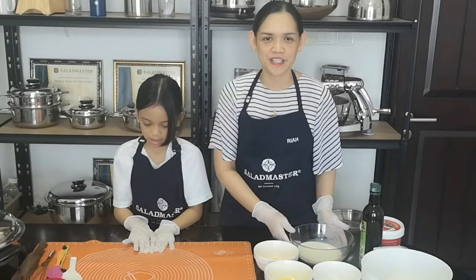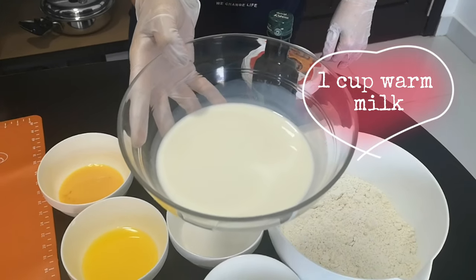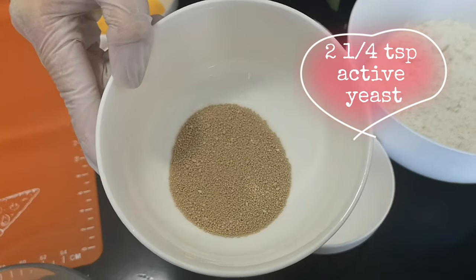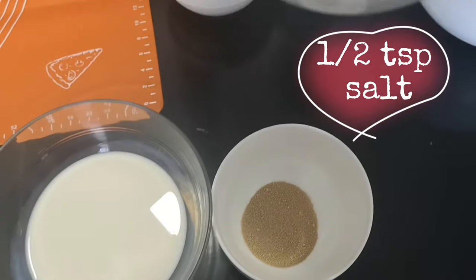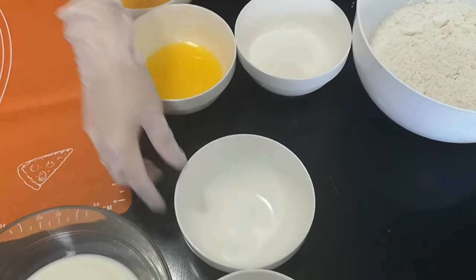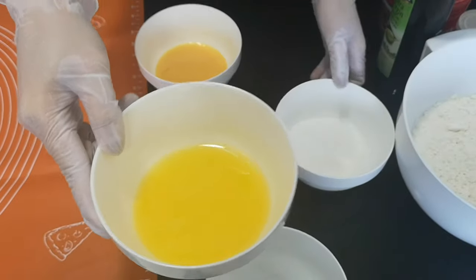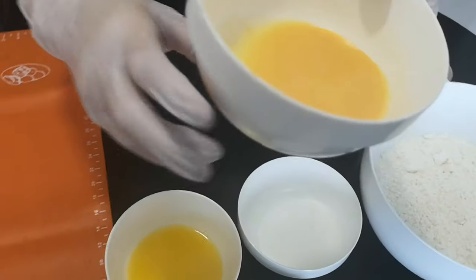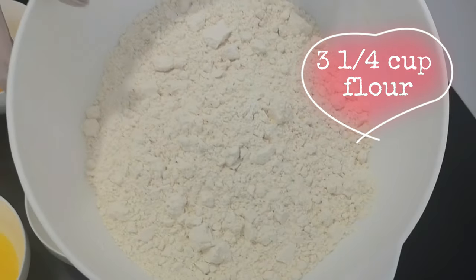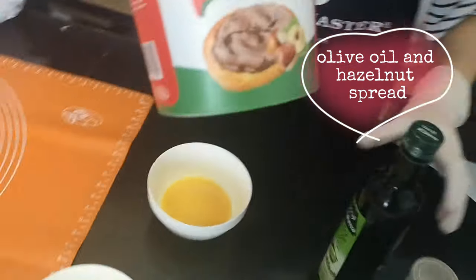So these are the ingredients for our cinnamon twisted bread. This is 1 cup of warm milk, 2 and a quarter teaspoons of yeast, and this is half a teaspoon of salt. We have a quarter cup of melted butter, a quarter cup of sugar, 1 beaten egg, 3 and a quarter cups of flour and olive oil, and also our hazelnut.